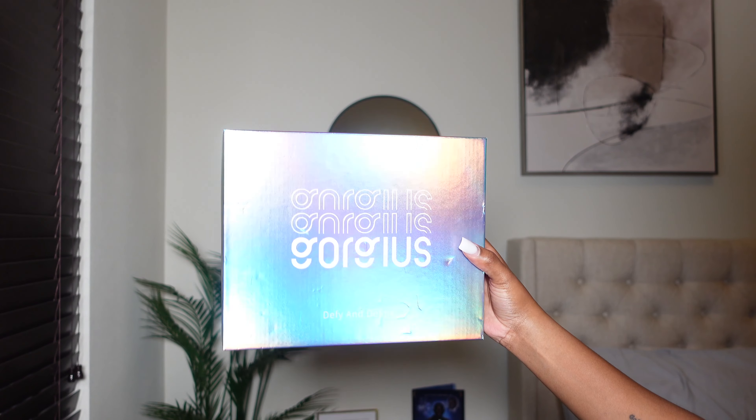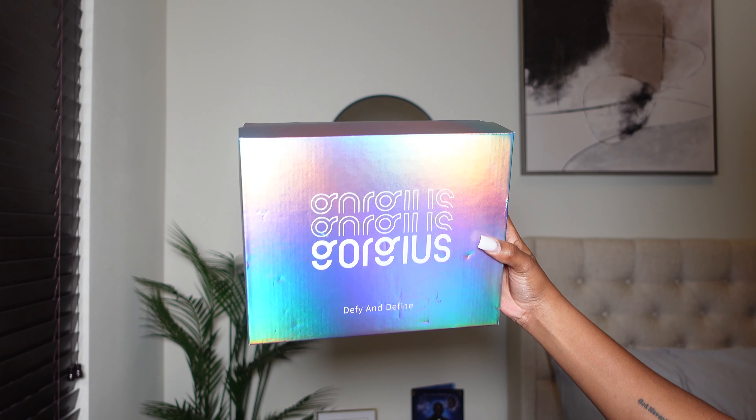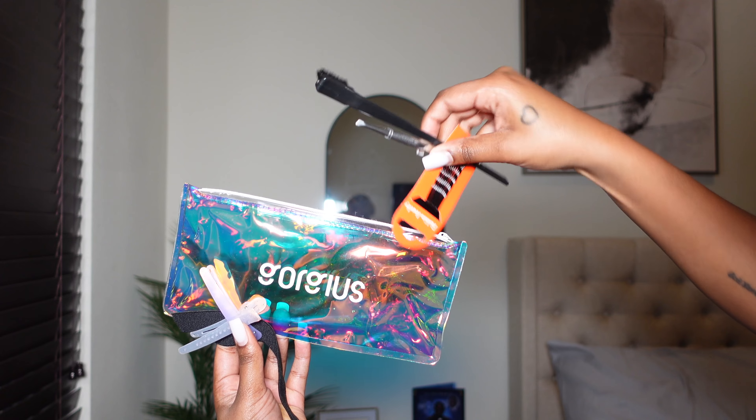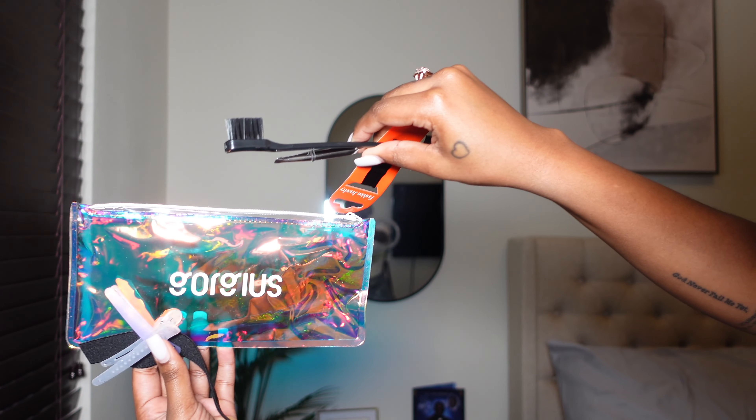If you're definitely interested in this one, go ahead and stay tuned. We always start off with the contents of the box — it always comes in this fluorescent type box. You get the pouch with the bobby pin, the edge brush, and a few extra clips.